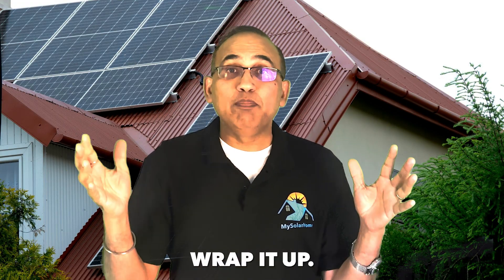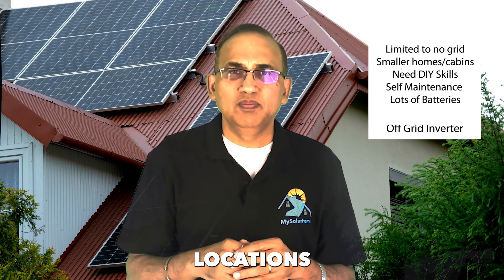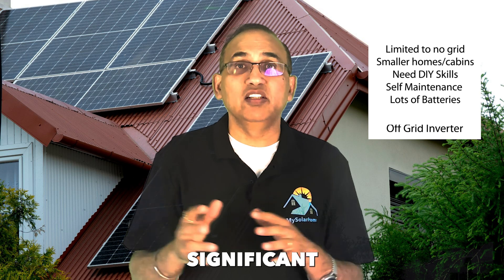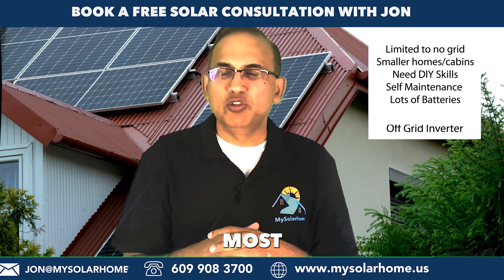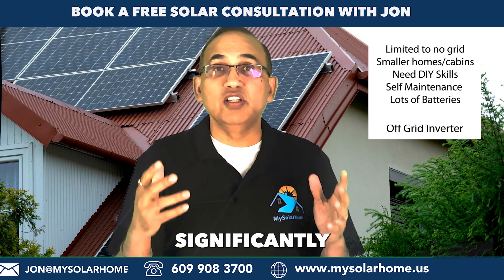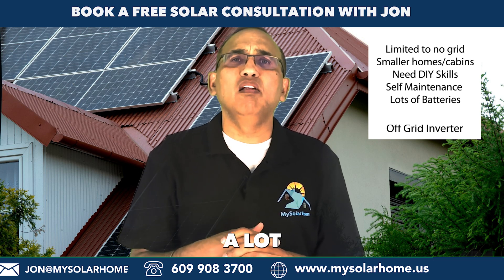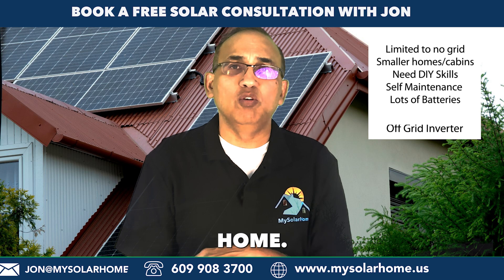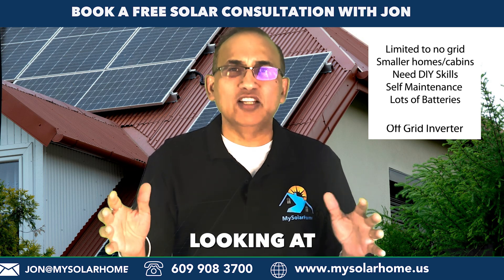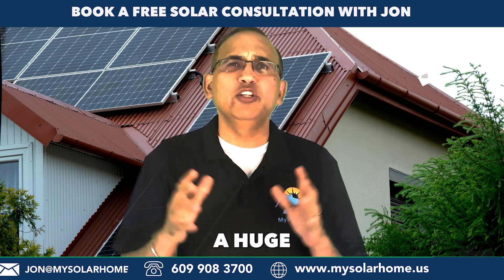So, which inverter should you choose? The off-grid inverter is your go-to choice if you're looking for complete energy autonomy. They are ideal for powering remote locations, but installations require significant DIY skills. Most installers do not install off-grid systems, and they also require significantly more maintenance. Another limiting factor is that you need a lot of batteries to power an entire home — off-grid systems are usually good for smaller setups like a cabin, but a whole-home off-grid setup requires a huge number of batteries.